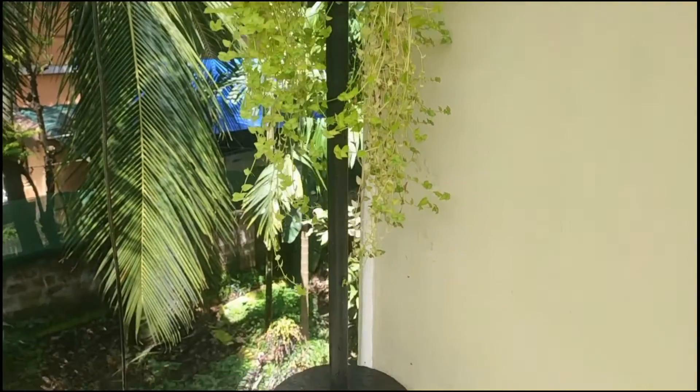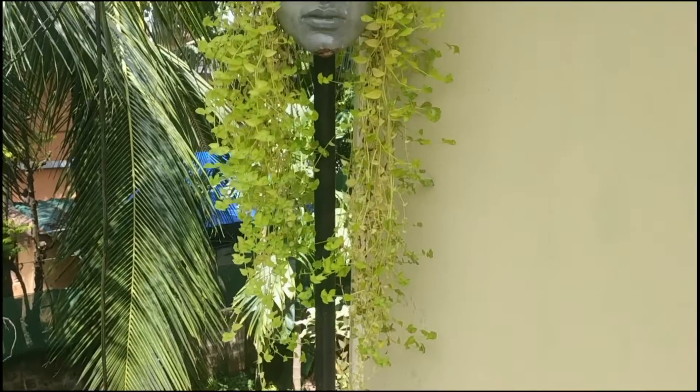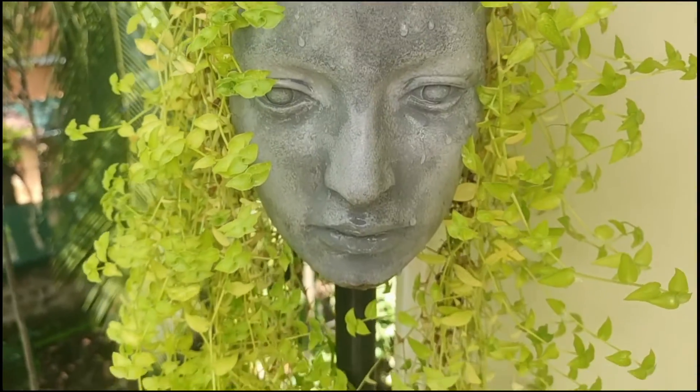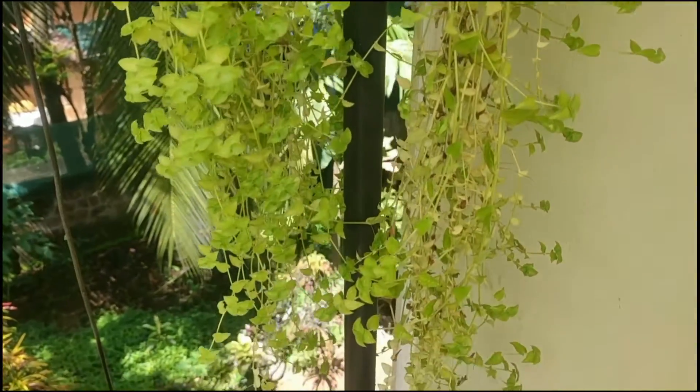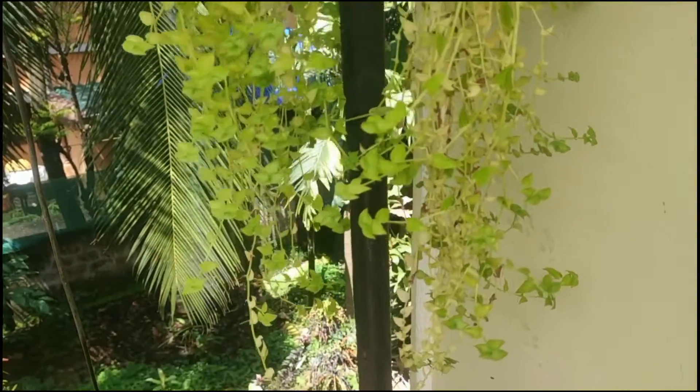Some of my friends and people who visit my garden ask whether the water drains down the pipe. Actually no — it just falls or drips down from the chin of the head. This is how I have made the stand.